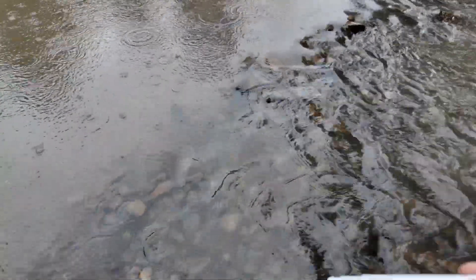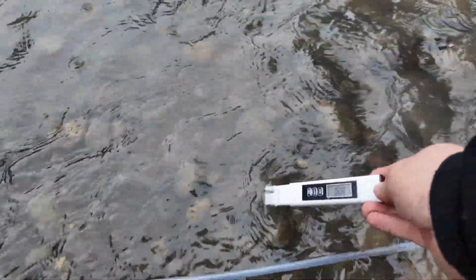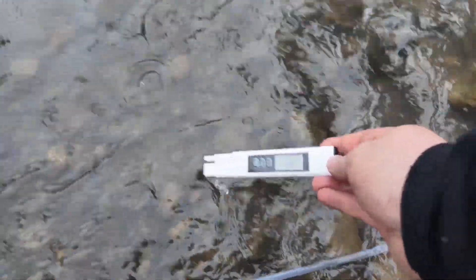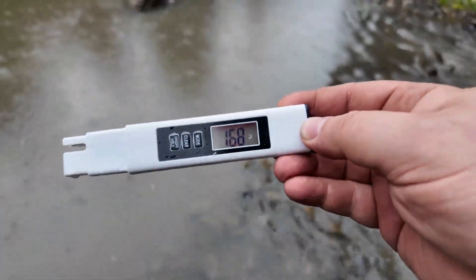Just repower it down, put it back in — there we go. So the creek's testing at 168.